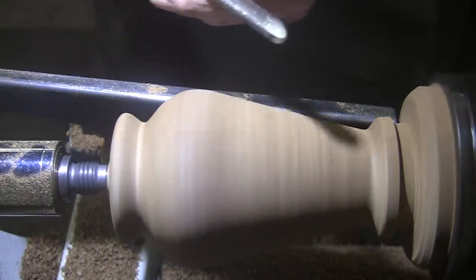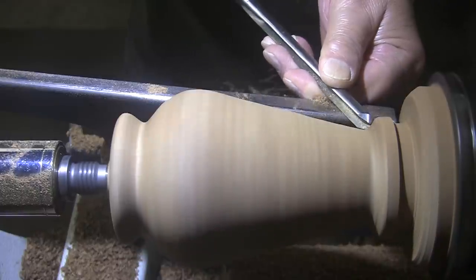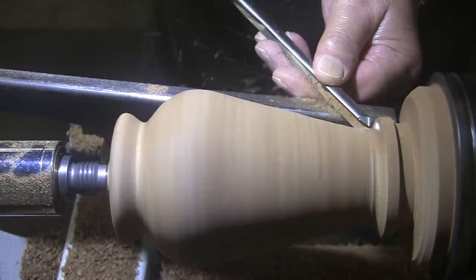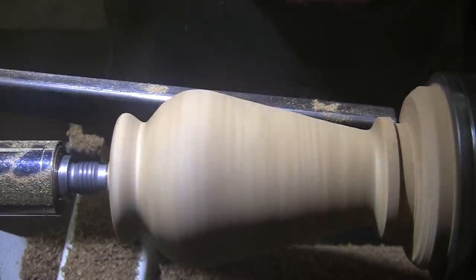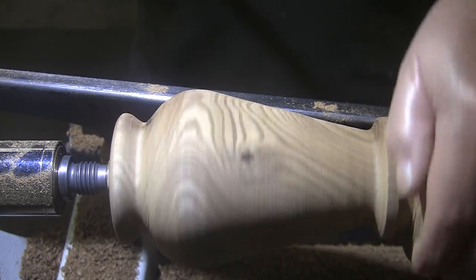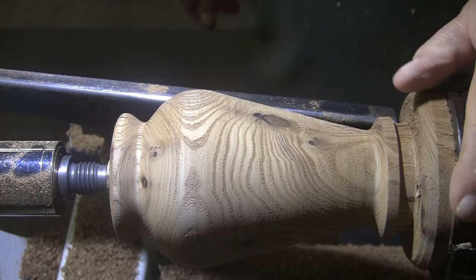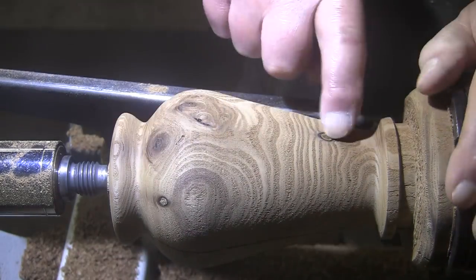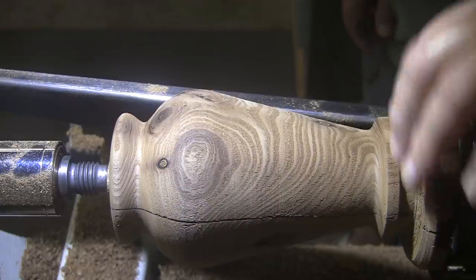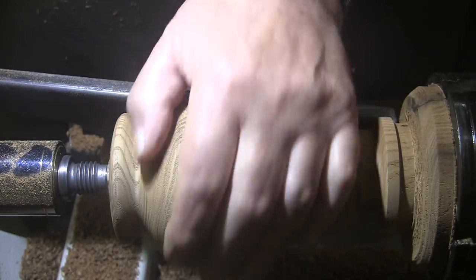I'm switching to a ⅜ inch bowl gouge, and I'm probably going to regret this. I thought I was going to get a catch, but luckily I didn't. What does it need? I don't know. That part's nice — that knot there, wild grain. I guess that's going to be the savior, isn't it? Well, that usually is the case with my stuff. It's not me, it's the wood. I think that's the best I can do. I just don't know how else to do it.